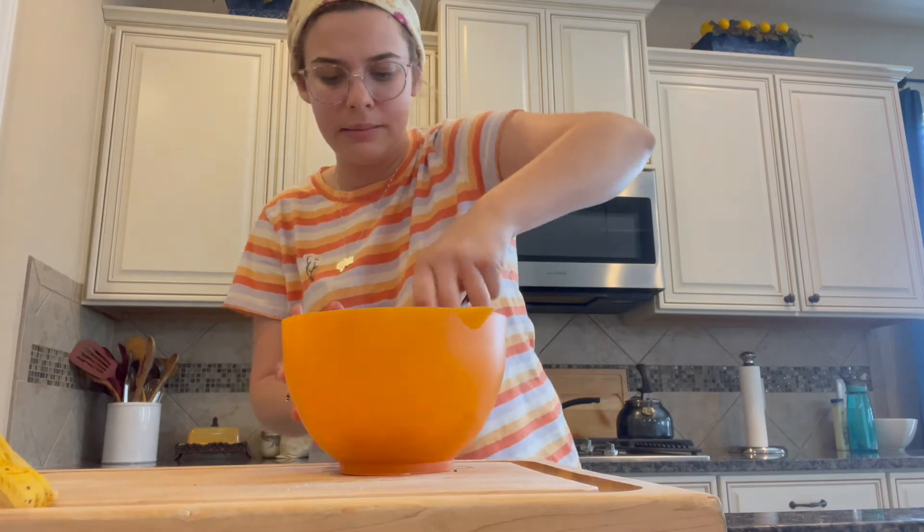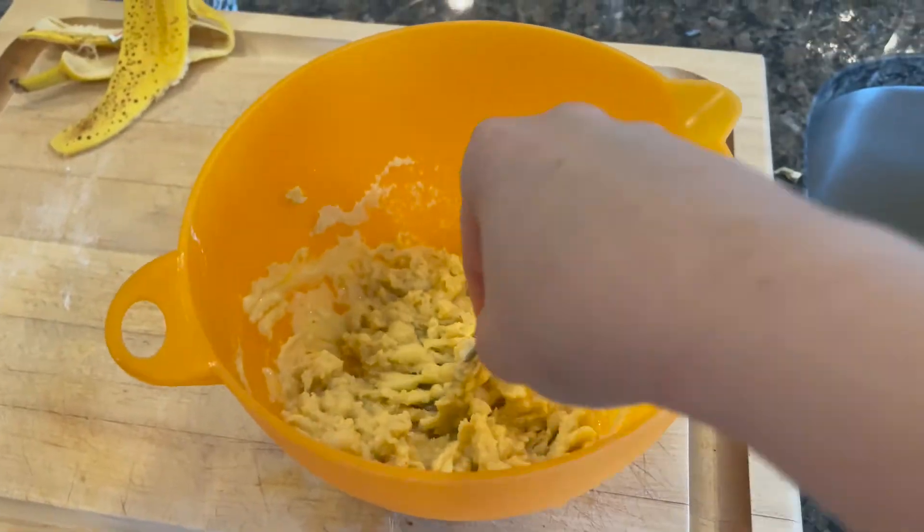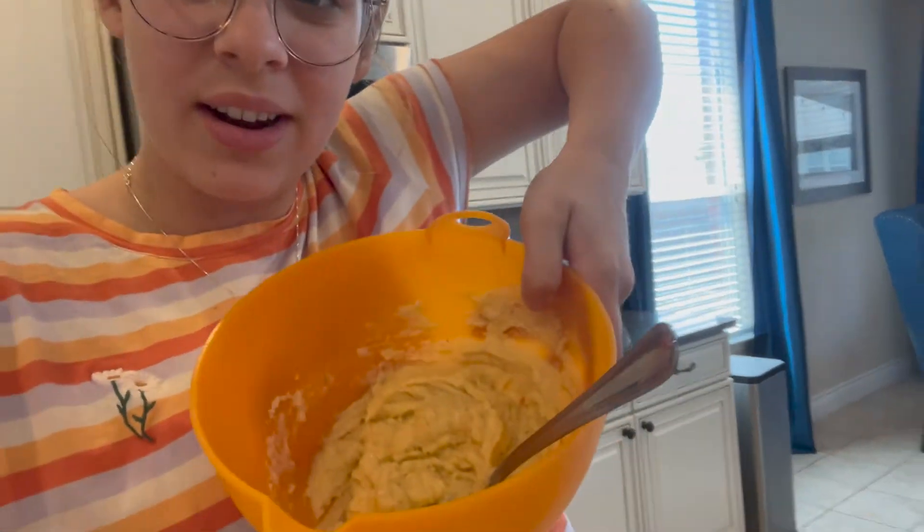Maybe I shouldn't have put two eggs. It's getting there. I added a little bit of water because it was a little thick. Now it kind of looks better. When I smell it, it smells good, so we're just gonna go with the flow. My friend who posted this just sent me the ingredients — she said it was one banana, one egg, and three something of almond flour. But I put two eggs and one cup, so I hope it's gonna be okay. I added a little water because it was thick. Let's just go for it.